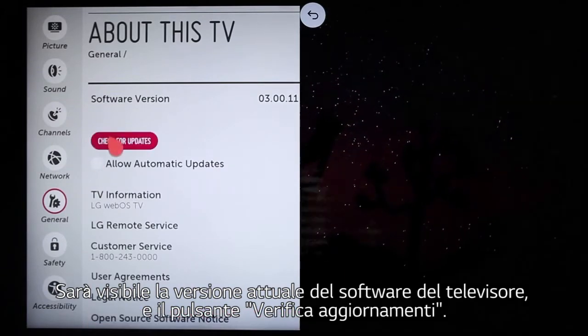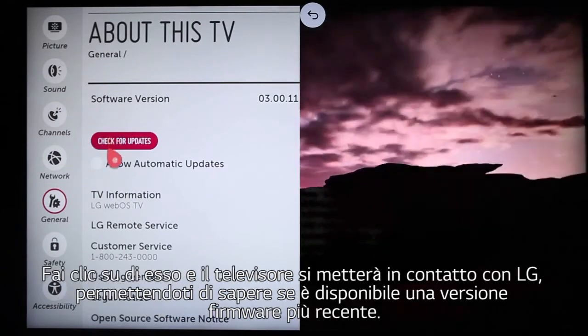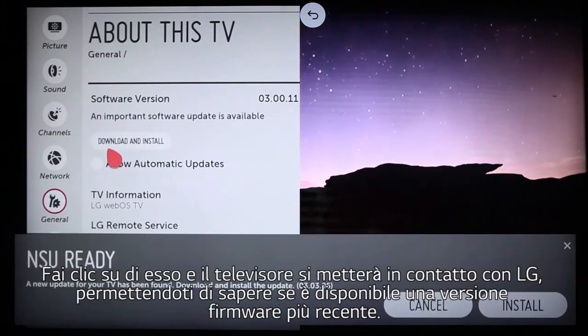Here's the Check for Updates button. Click it and your TV will contact LG directly, letting you know if a newer firmware version is available.